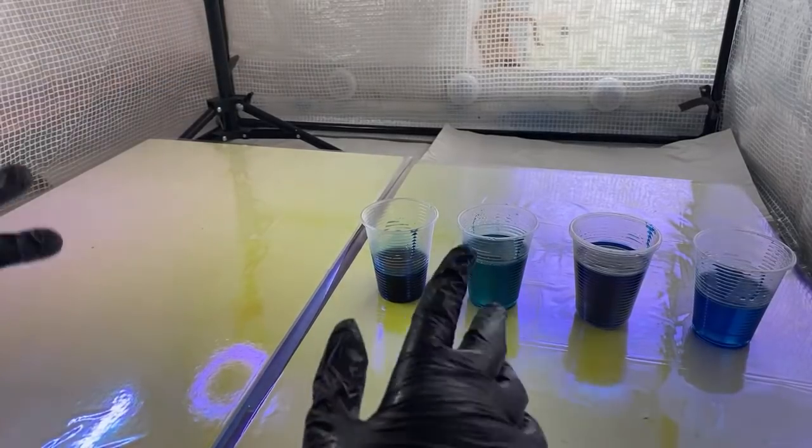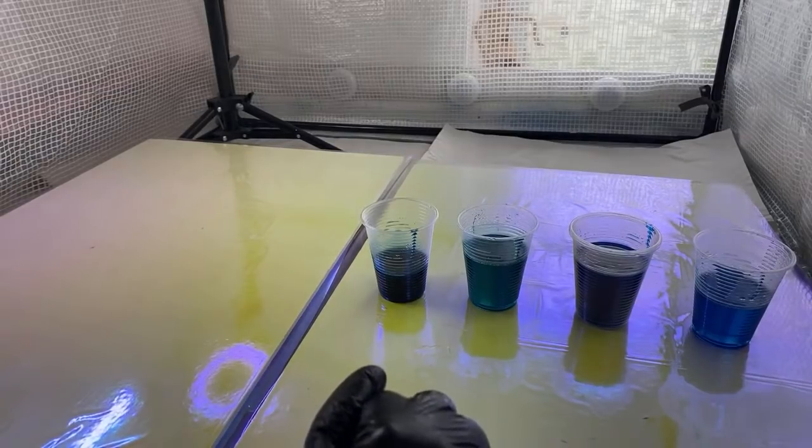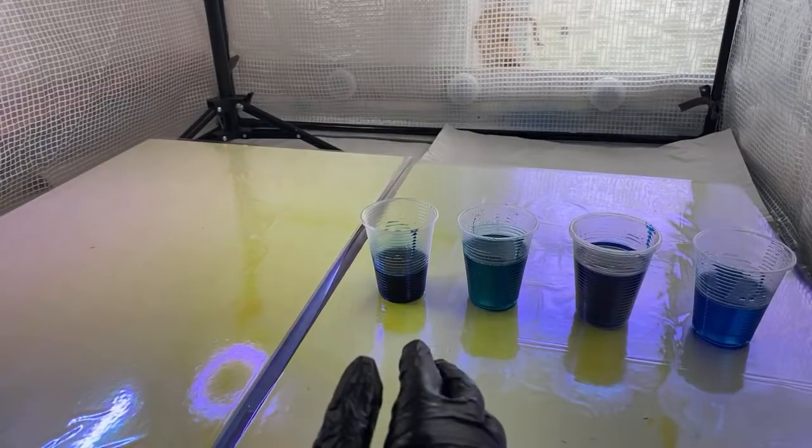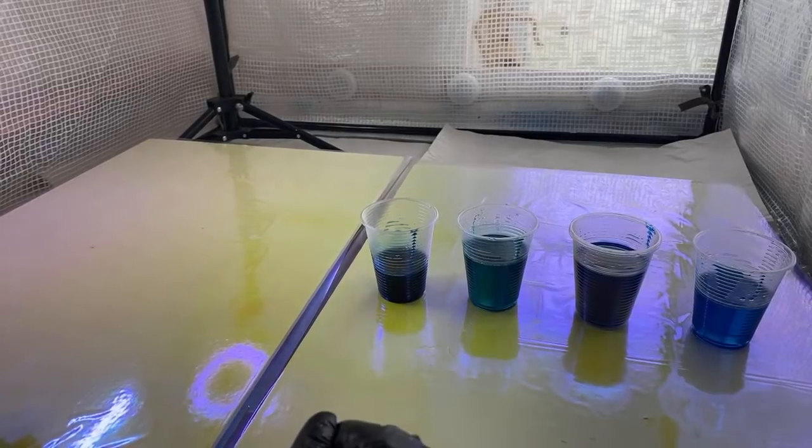You haven't plucked up the courage to do a beach scene yet? You've just got to go with your emotions and feelings and not be afraid. What's the worst that can happen? You do another layer.